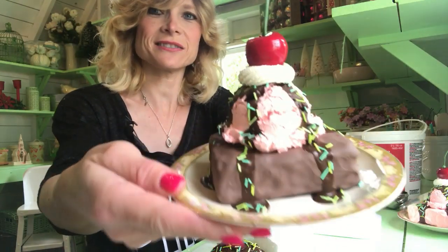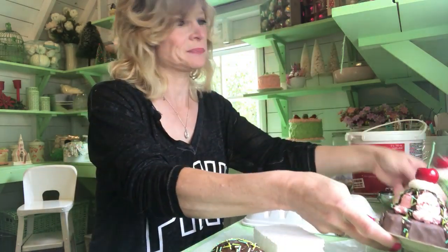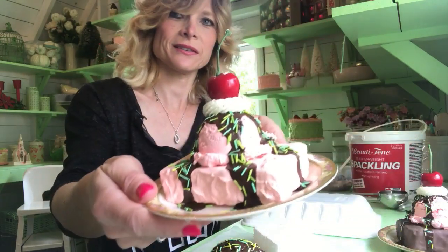Hey guys, today I'm going to show you how to make the brownie alamut right here. This little guy, and I made a pink one right there.